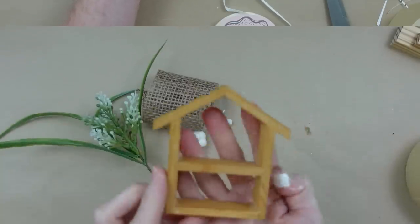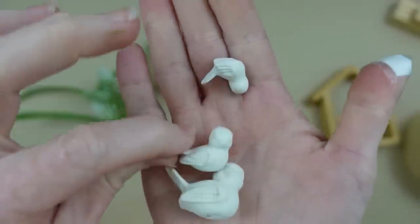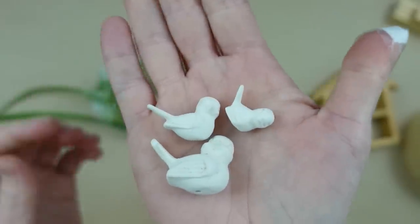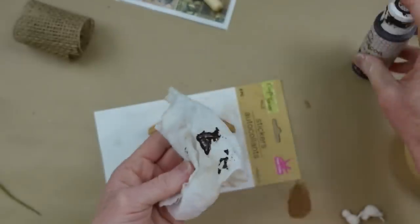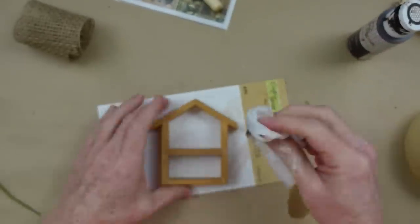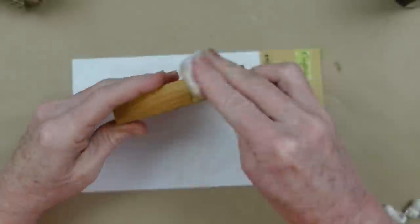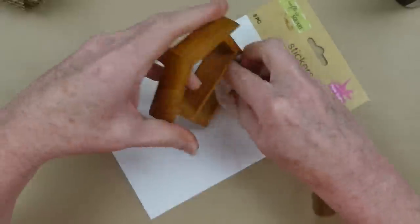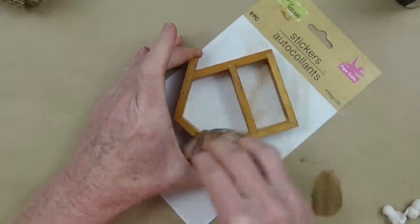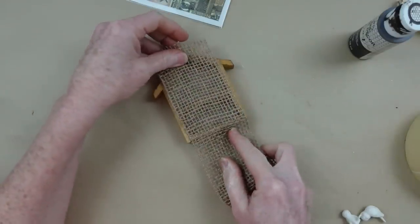This is gonna be a little birdhouse. This is a little thrifted house form; these little birds are thrifted — I got a big package of birds, leaves, butterflies, frogs, all kinds of goodies. This is a little bit of burlap ribbon from Dollar Tree, and then I'm going to use a pick. Using a baby wipe and a little bit of that antiquing wax, I'm just going to rub it all over this little form. Be sure you give your thrifted items a good cleaning first.